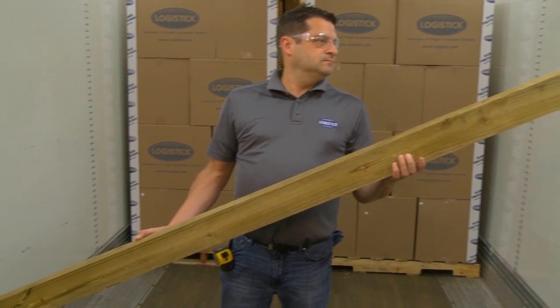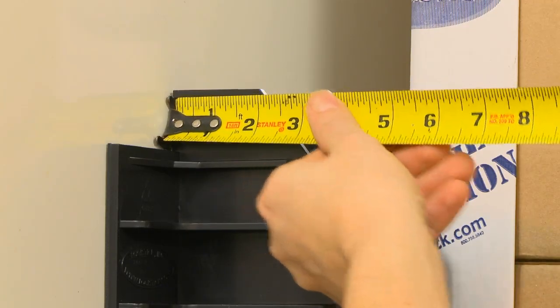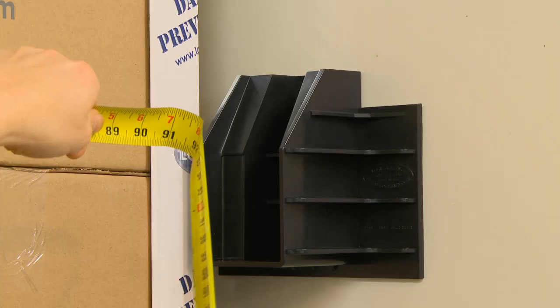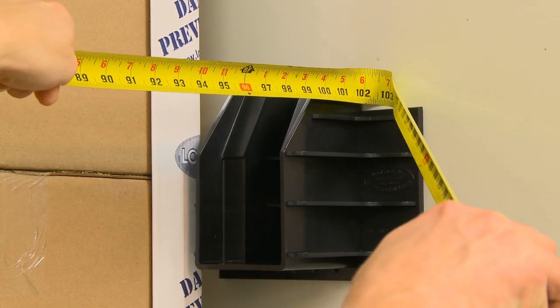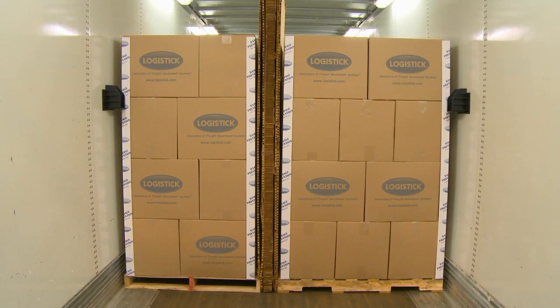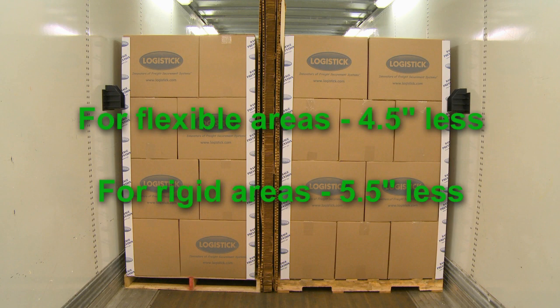A single 4x4 is needed with Super Wedge XL. Measure the inside width of the trailer at the application area. For proper fit and pressure, the wood beam needs to be, on average, 5 inches less than the inside width. For flexible areas, start with a beam 4.5 inches less than the inside width. For rigid areas, start with a beam 5.5 inches less than the inside width.